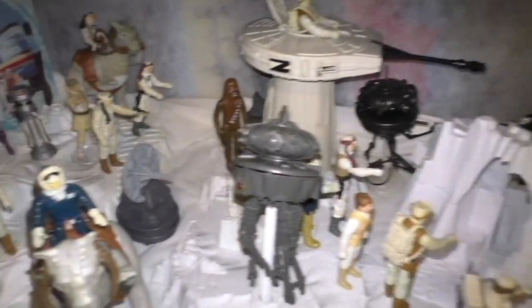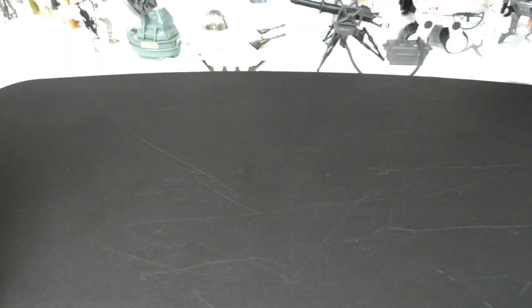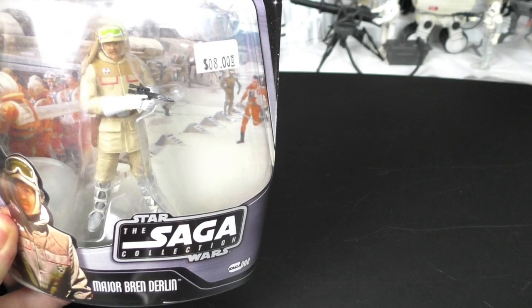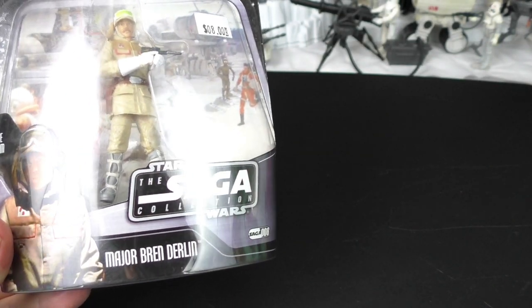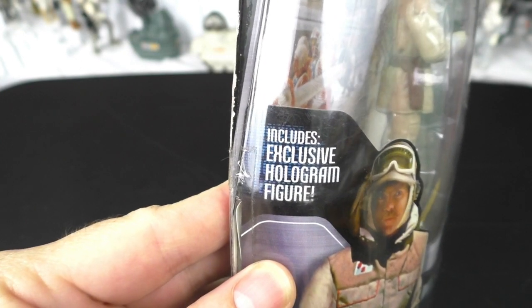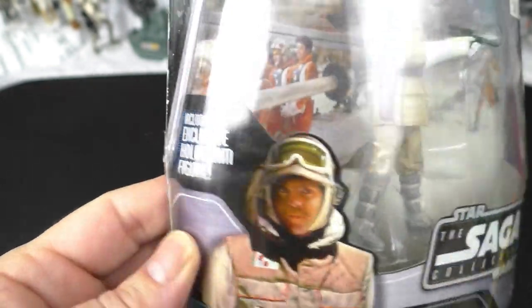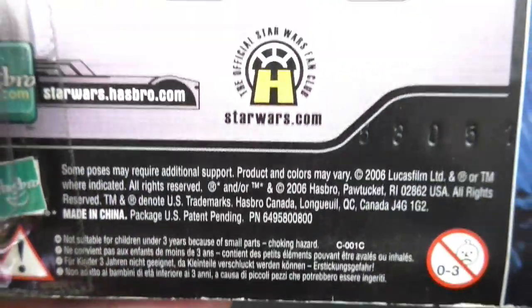That being said, I still have more figures that I could add to my Hoth display. One of the figures I have is the Saga Collection Major Bren Derlin, which includes an exclusive hologram figure. This came out in 2006.